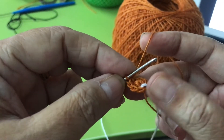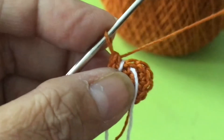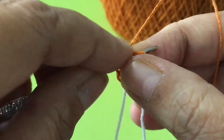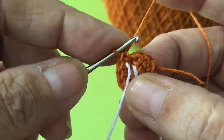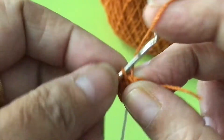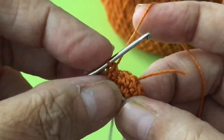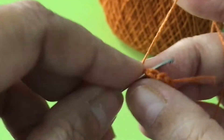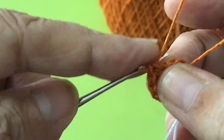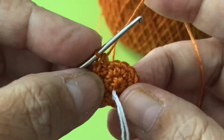Until you reach the marker — the white color marker — and then mark it. Here is 1, and the next one increase. 1, increase — 1, 2, 1, 2 — until you reach the marker.